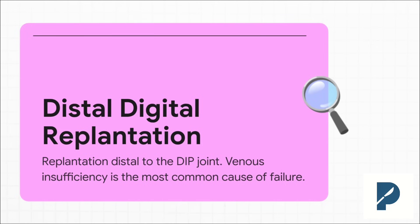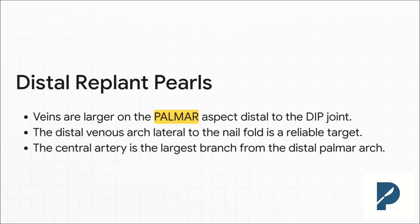If you don't have good venous drainage, it's just not going to make it. You have to burn this anatomy into your memory. We're all trained to look for veins on the dorsum, but forget that — when you're distal to the DIP joint, the bigger, more reliable veins are actually on the palmar side. And that little venous arch near the nail fold? That's your bailout, your go-to target when you're struggling. Knowing this anatomy will save your replant.